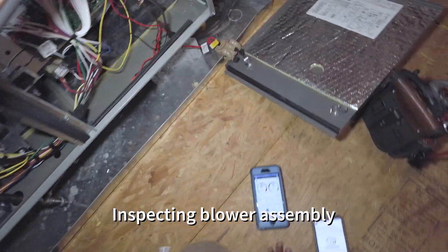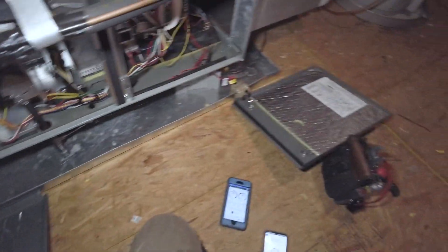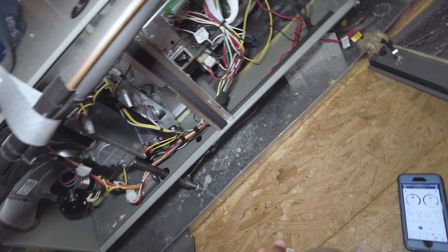It's a fairly new system. I'm just going to go ahead and clean this flame sensor.